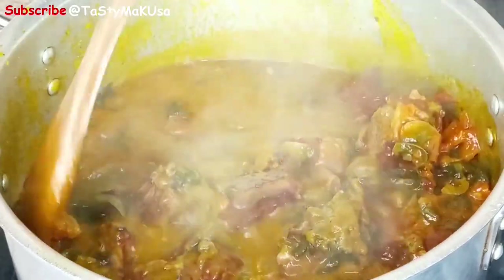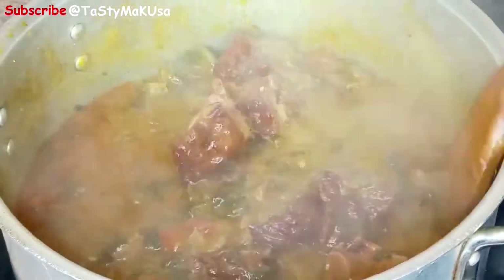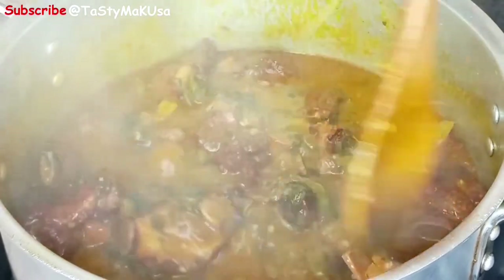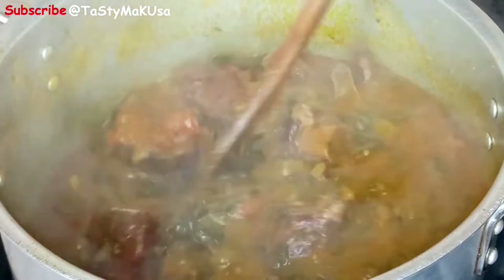Guys, look at this. O-M-G. And then tsunga — guys, that's the aroma for you. So out of this world. This dish is so scrumptious.